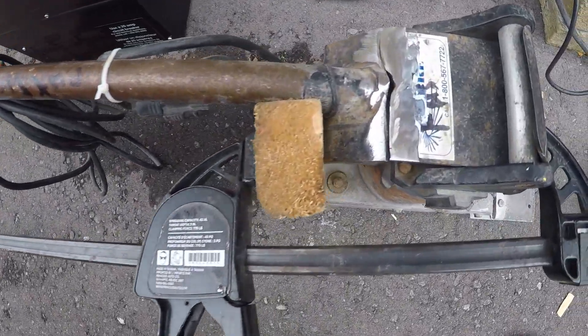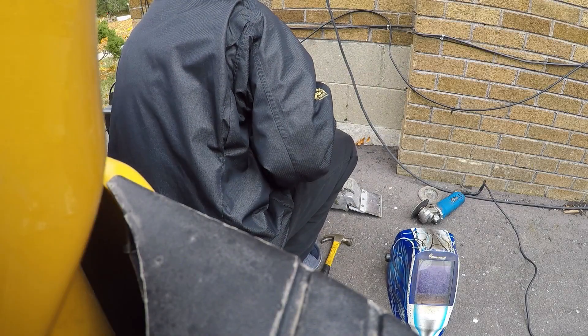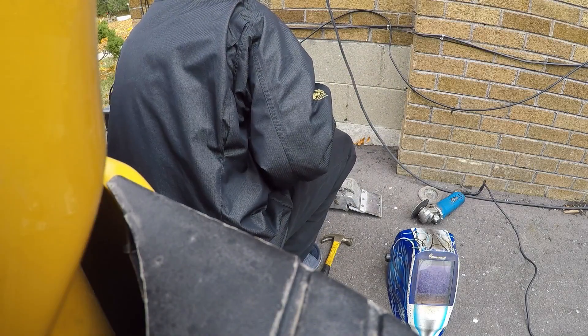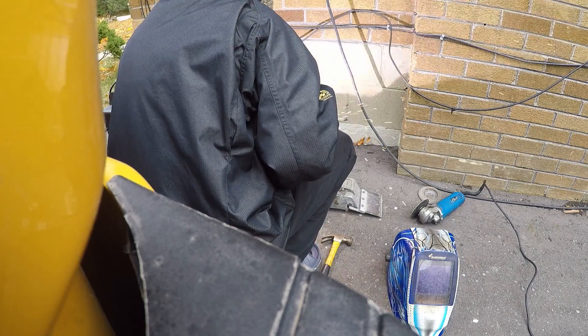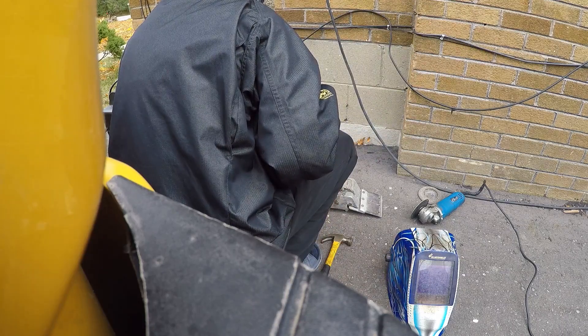The clamp kept slipping, so I ended up adding a piece of wood in there just to hold it — that looks about right. The wood wasn't going to last long holding it, so I had to quickly blind tack it. That's why you can't really see it on camera — I just had to get it done; it was honestly breaking the clamp.